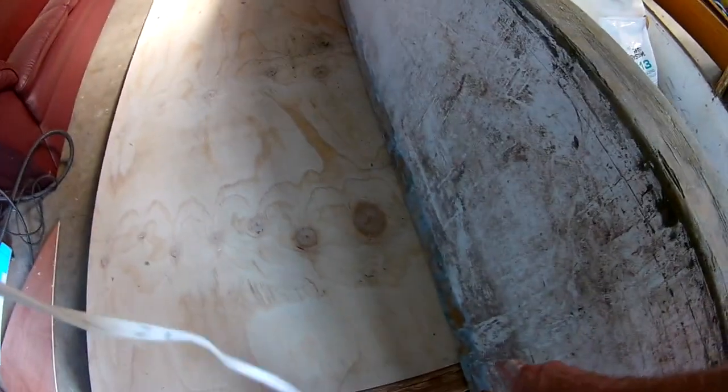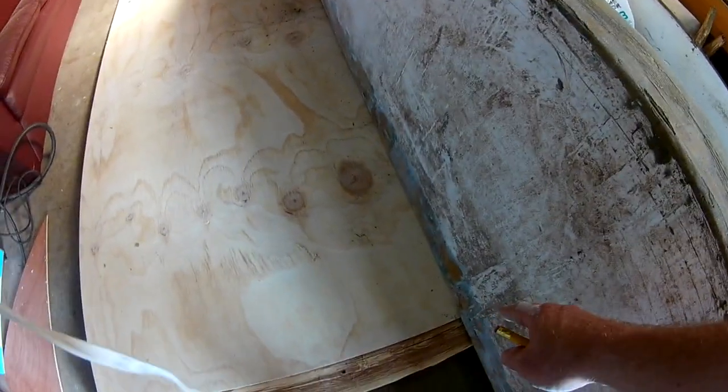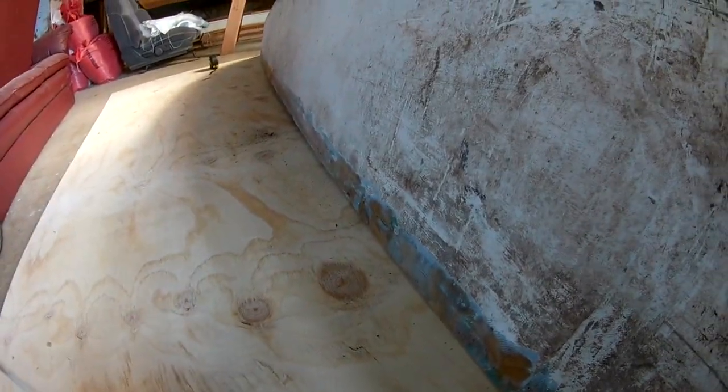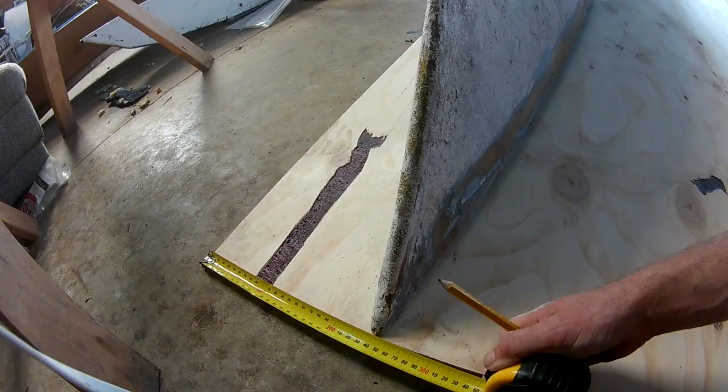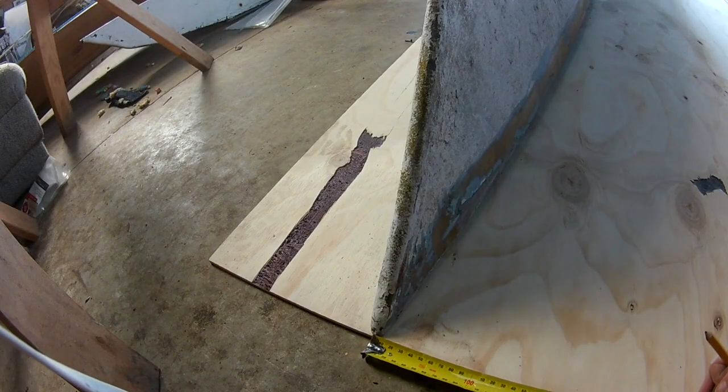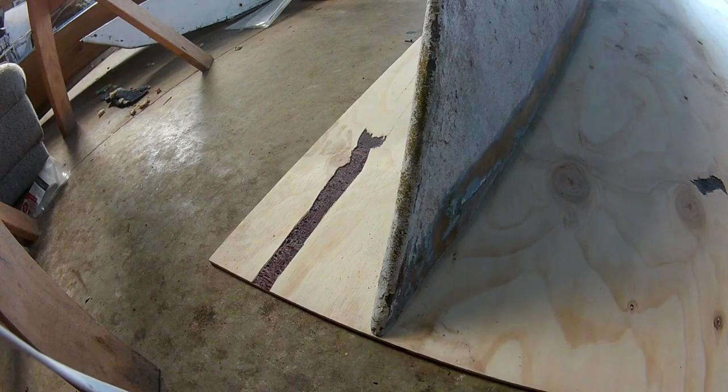The hull at the widest point is 45 centimetres wide, so I want to do a centimetre extra on either side, and I'll cut it off later. Doesn't hurt to double check.